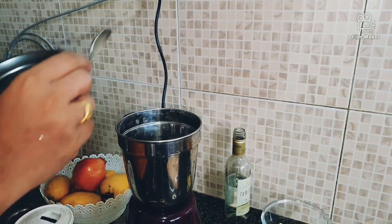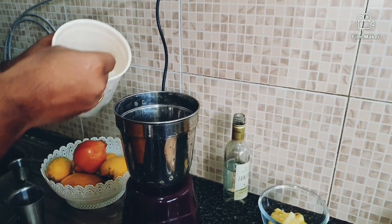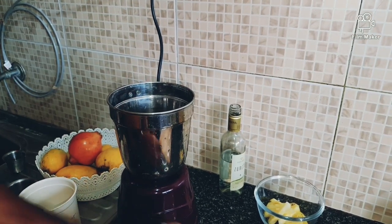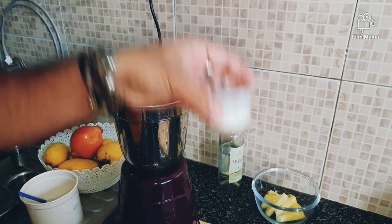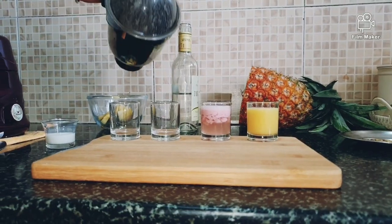Banana — one teaspoon of sugar and of course a lot of milk. That's it, no water. Banana juice is ready.